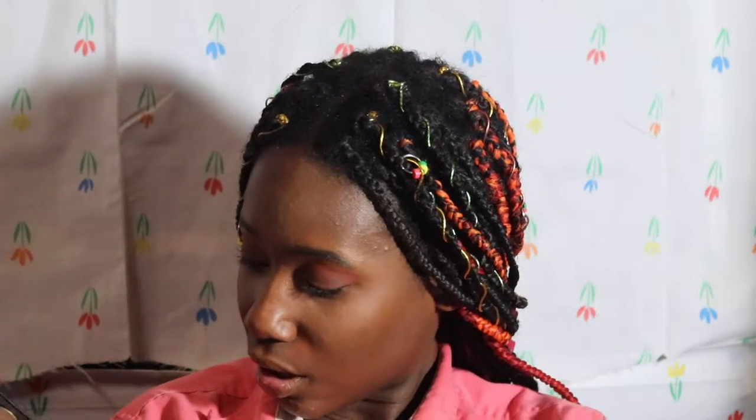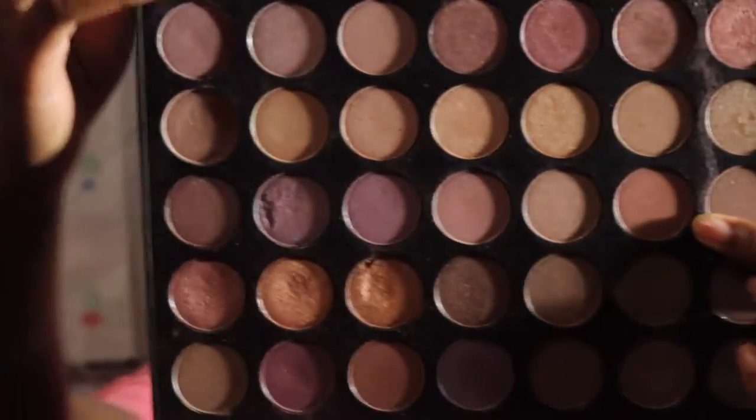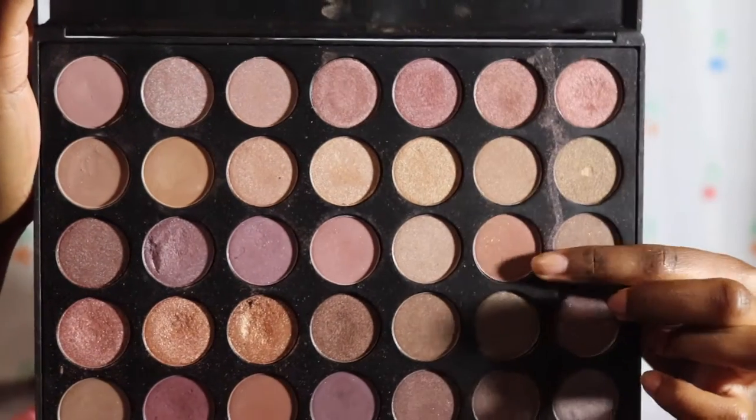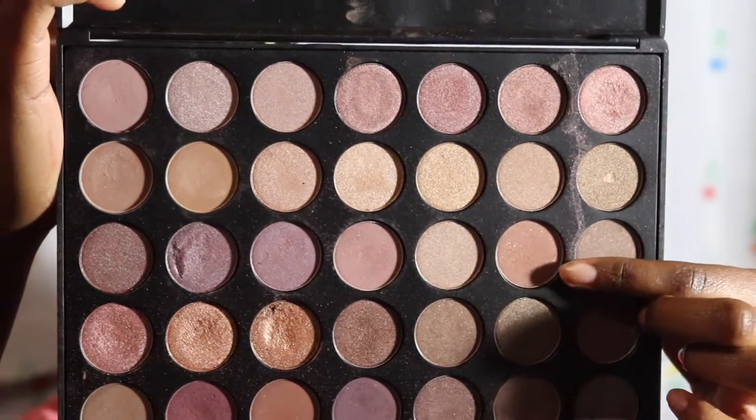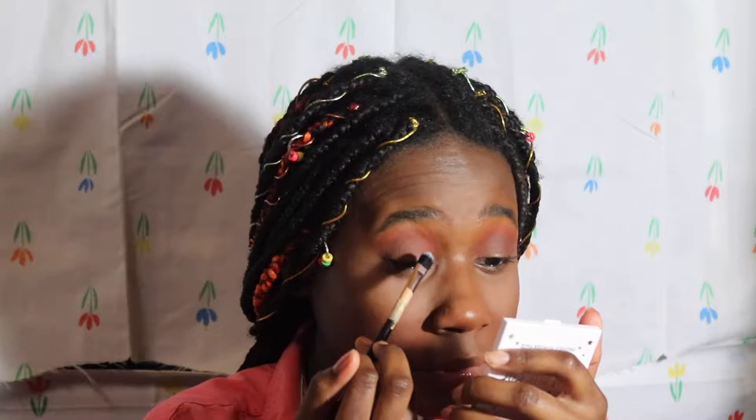I don't know which Morphe palette this is, but I'm going to take this sparkling shade right here. This is a look you can wear to a Christmas party or something — I almost said Halloween party, I'm stuck in the past.